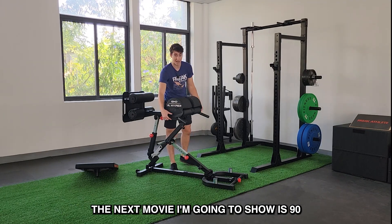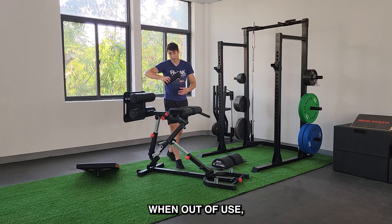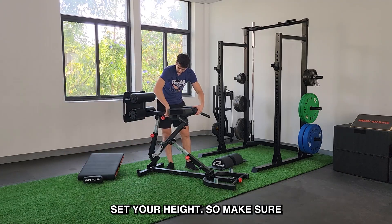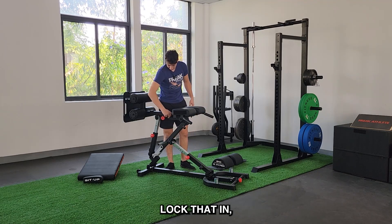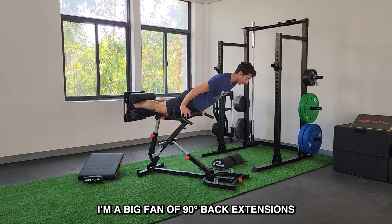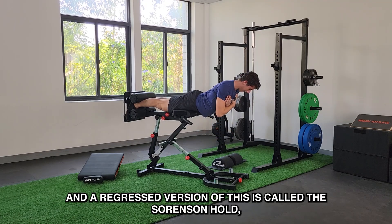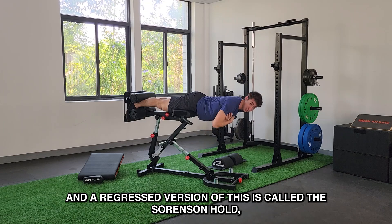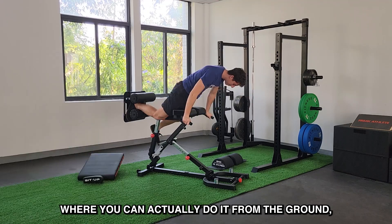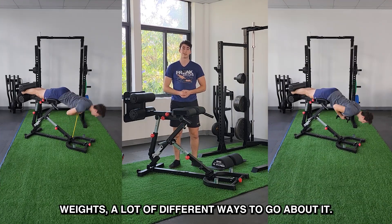The next move I'm going to show is 90-degree back extensions. Take the GHD pad right off, take this off as well. When out of use, this stores right under here so you won't forget it. Set your height, lock that in, do everything nice and tight and hop right in. I'm a big fan of 90-degree back extensions — they're a lot more low-back dominant compared to 45-degree back extensions. A regressed version is called the swords hold, where you essentially hold this position. You can progress this movement with bands, with weights — a lot of different ways to go about it.